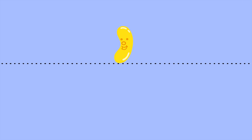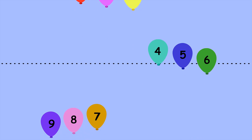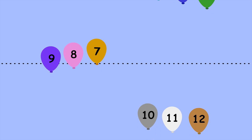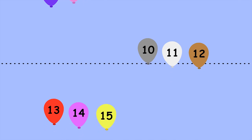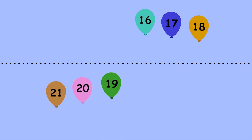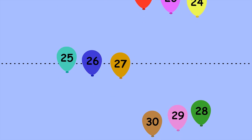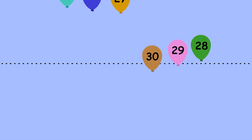Let's use skip counting by threes to count the number of balloons that cross the dotted line. Remember only to call out the number of every third balloon that crosses the line. Three, six, nine, twelve, fifteen, eighteen, twenty-one, twenty-four, twenty-seven, thirty.